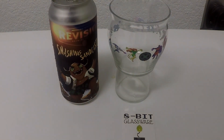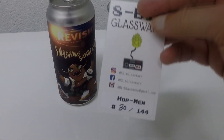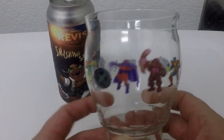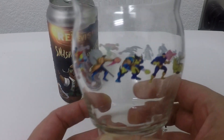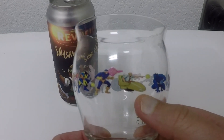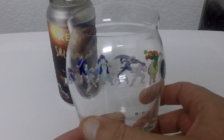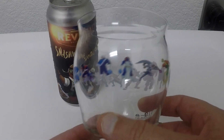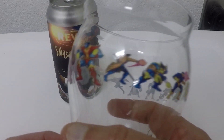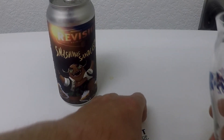Welcome back for yet another beer in the 8-bit series. This is the X-Men glass — Hot Men. It's based off all the X-Men. We got Magneto, the Juggernaut, Cyclops, Gambit, Wolverine, the Beast, Nightcrawler, Storm. A couple of these I don't even know myself. Beautiful glass, number 30 of 144.